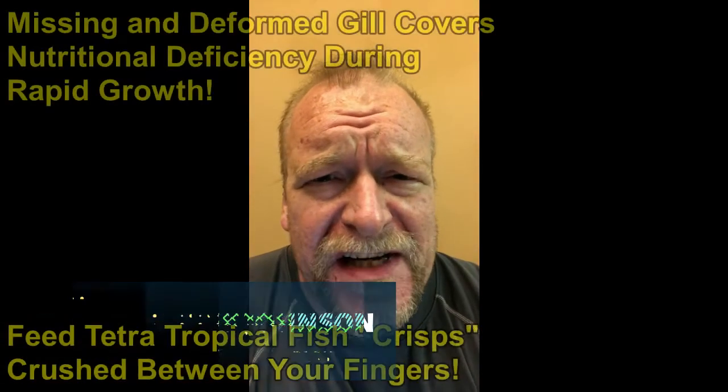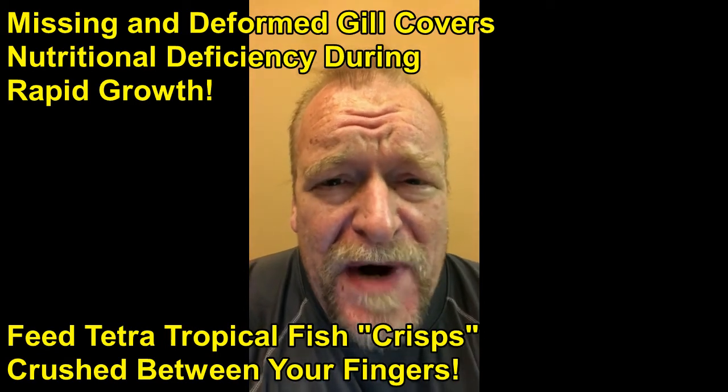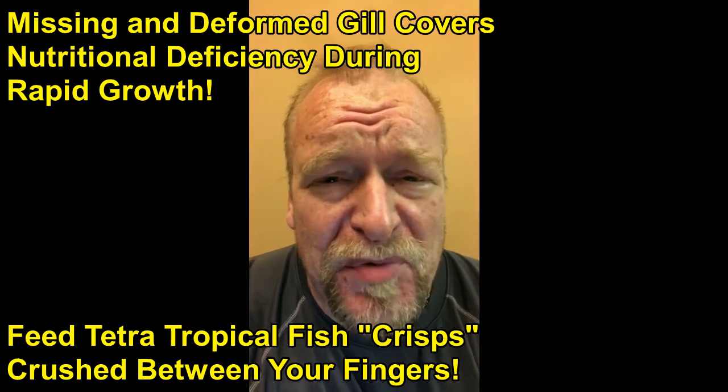This just in: missing gill covers are actually a symptom of a nutritional deficiency in young fish. Sources say feeding the fish a little bit better as they try to grow so rapidly is the solution to that problem.